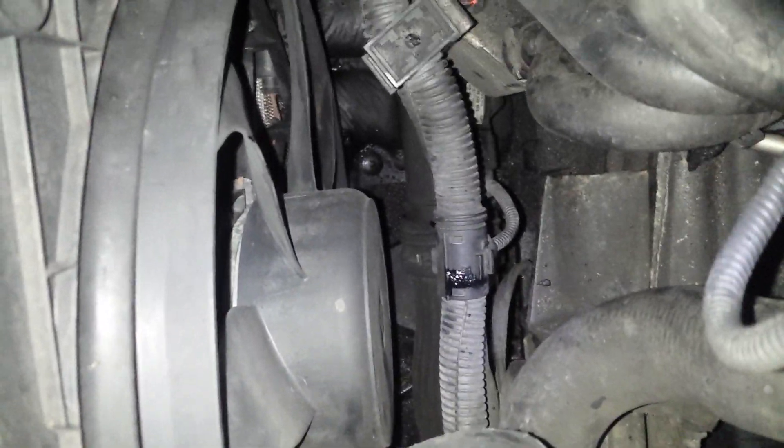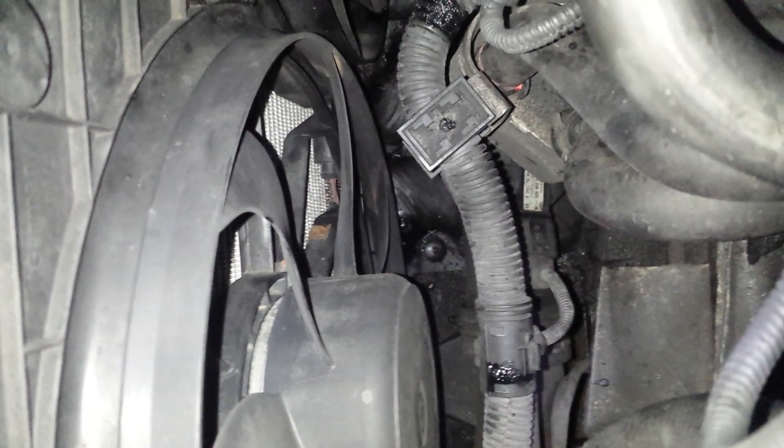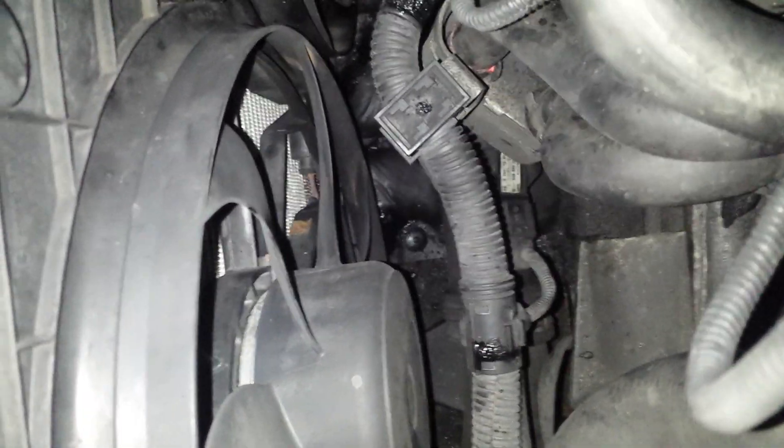For those interested in finding out where the boost sensor is — the MAP, mass air pressure sensor — you can just about make it out. You can see the little white label to the left. I'm gonna zoom in a little bit right here. There's the little bad boy.